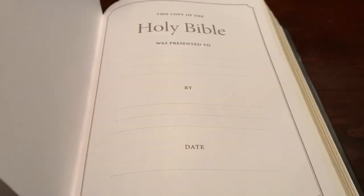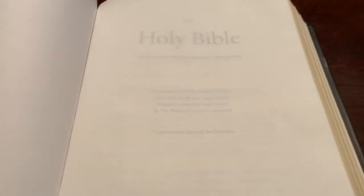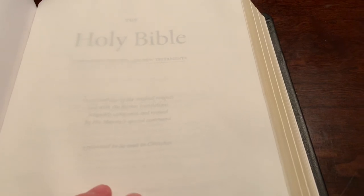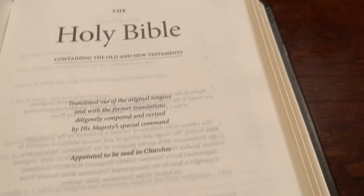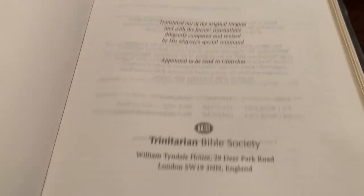You know it's Smyth sewn — you can see the stitching right there. That's going to help it lay flat and give it longevity. It has some blank pages in the front, then you have a presentation page, which makes it nice. A couple of other blank pages where you can write stuff if you like.